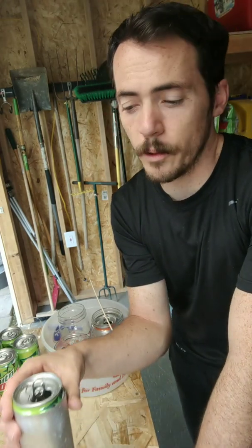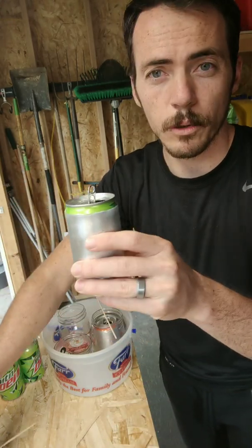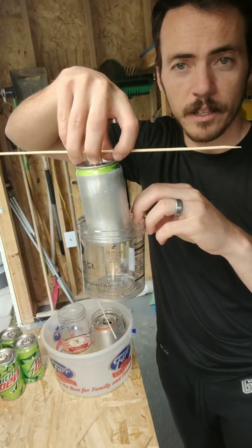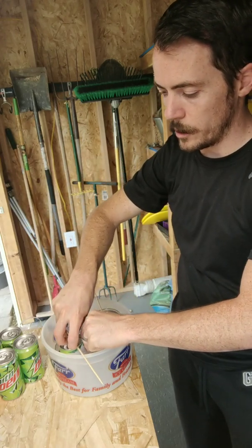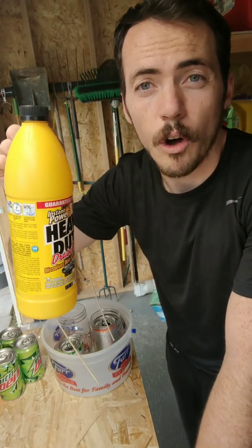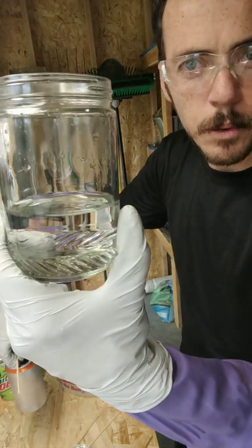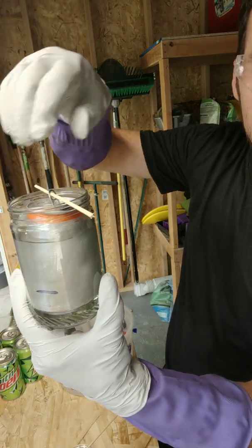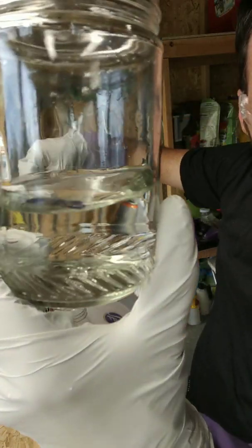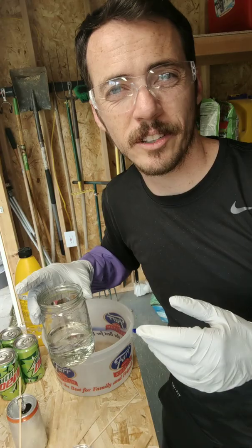Now that we've removed all the paint off the outside and drank the beverage, we're going to take one of these skewers and put it through here so it holds it up, then place it inside a container. This will allow us to pour heavy-duty drain cleaner onto them — that's going to dissolve away the metal. I filled this partly full of water and inserted the can to mark where the level comes up to, so I know approximately how much drain cleaner to add.